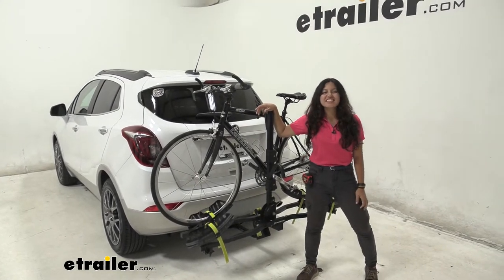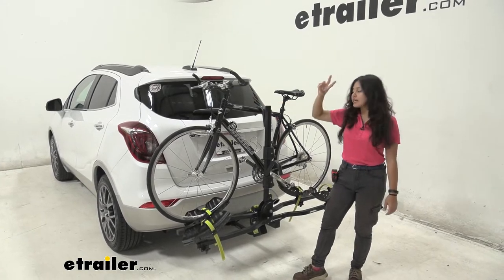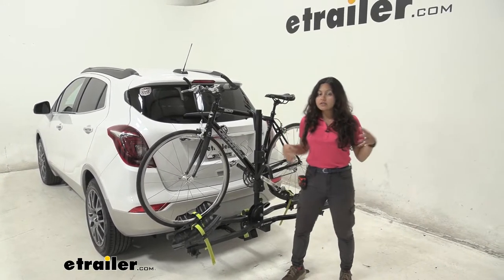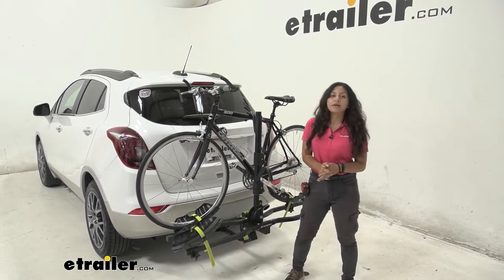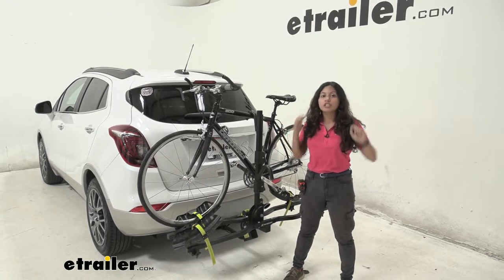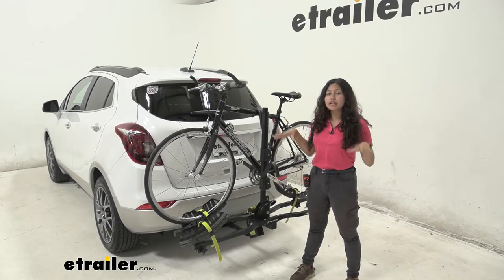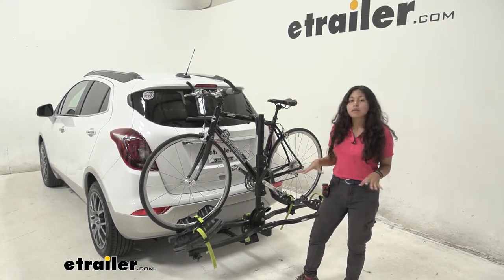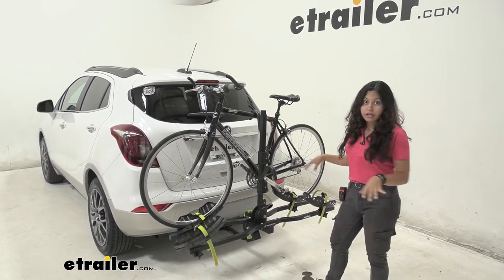Hi everyone, it's Evangeline here at eTrailer and today we are looking at the Swagman Current 2 bike rack on our 2018 Buick Encore. The Swagman Current is one of the only electric bike racks with an inch and a quarter shank, which makes it ideal if you have super heavy electric bikes but want to carry them on your Buick Encore — this might be one of your few options. Let's take a look at how this bike rack works.